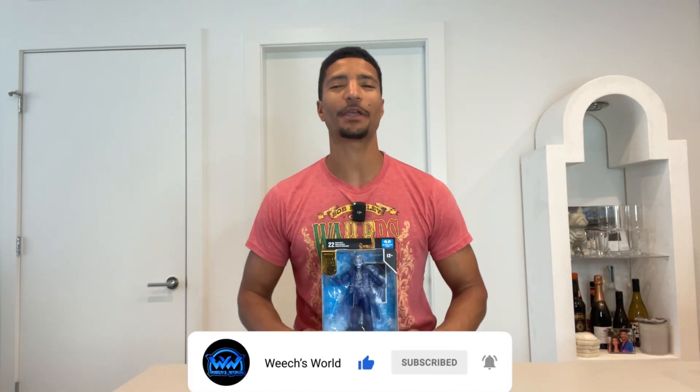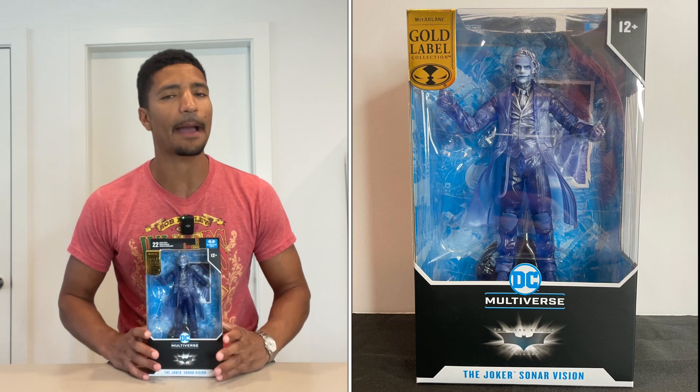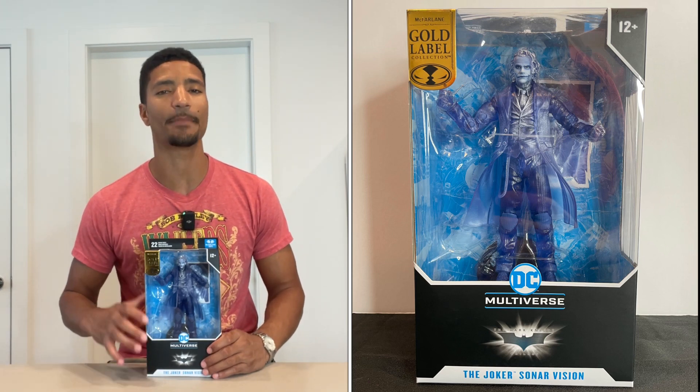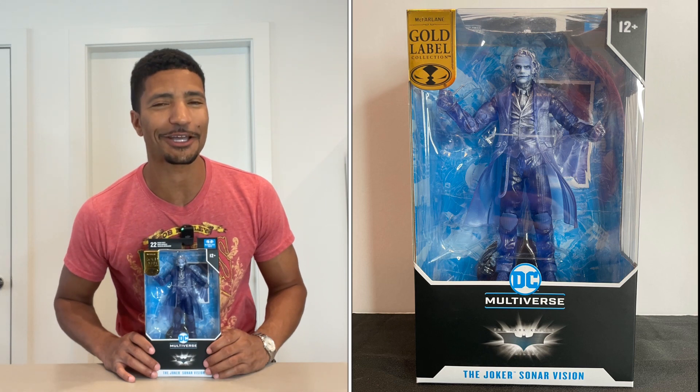Would you look at what we have here this afternoon? That's right — it's the DC Multiverse Joker Sonar Vision. I was really excited for this figure. I'm a big fan of translucent figures; whenever I see them, I pretty much got to have them. This lad was no exception. He did come in a three-pack bundle with a Coded Bane as well as a Bank Robber Joker. Hopefully we'll have the opportunity to take a closer look at those, but you'll just have to stay tuned and find out.